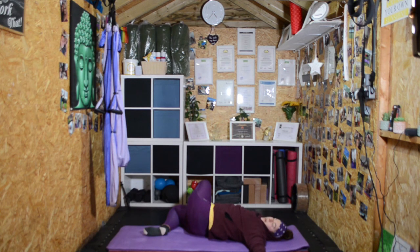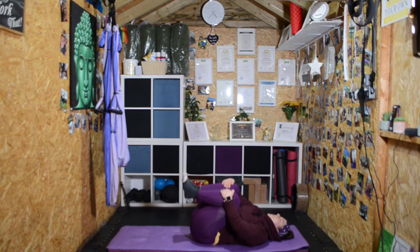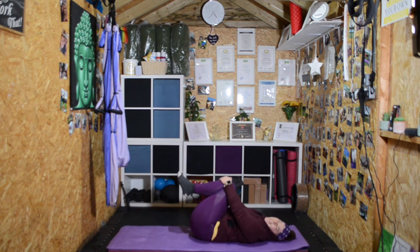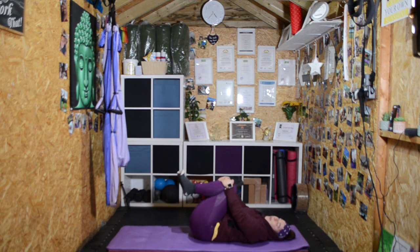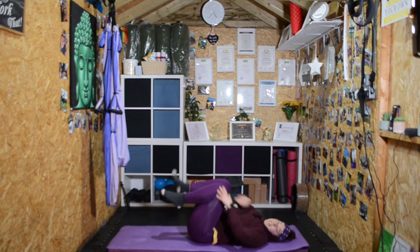Take a couple more breaths here. Then slowly come to the centre, bring the knees into the chest, grab the knees, and rock from side to side. Thank you so much for joining me in today's practice. I hope you all have an amazing day — make the most of it, smile, laugh, joke, and just do what makes you happy. See you all tomorrow!